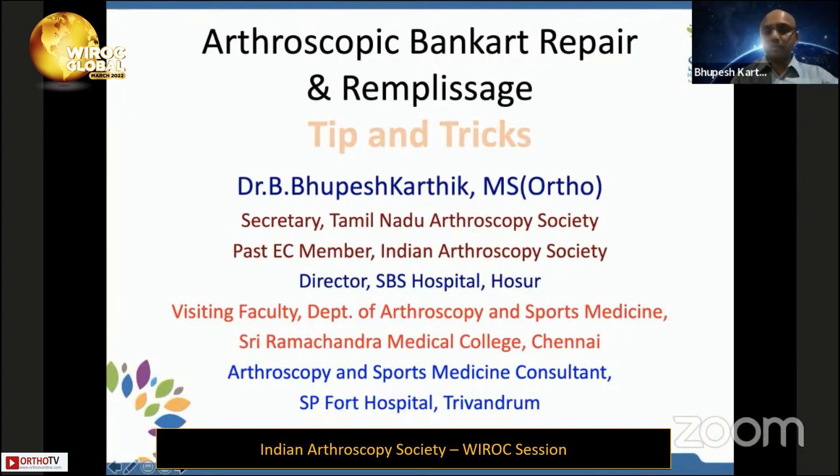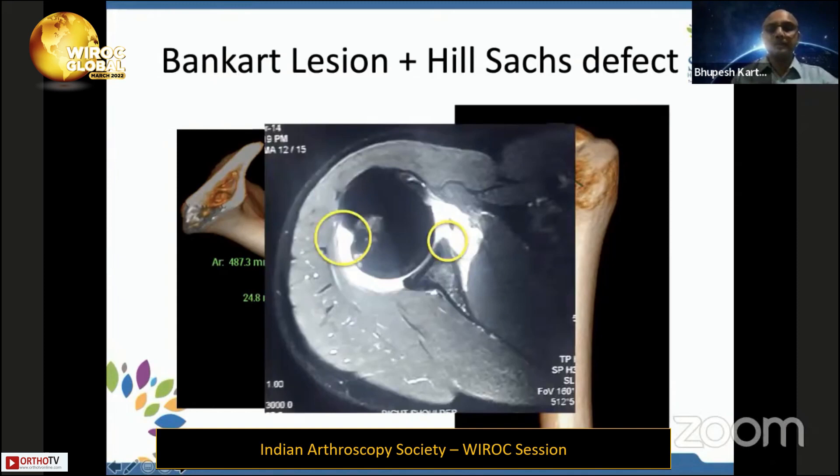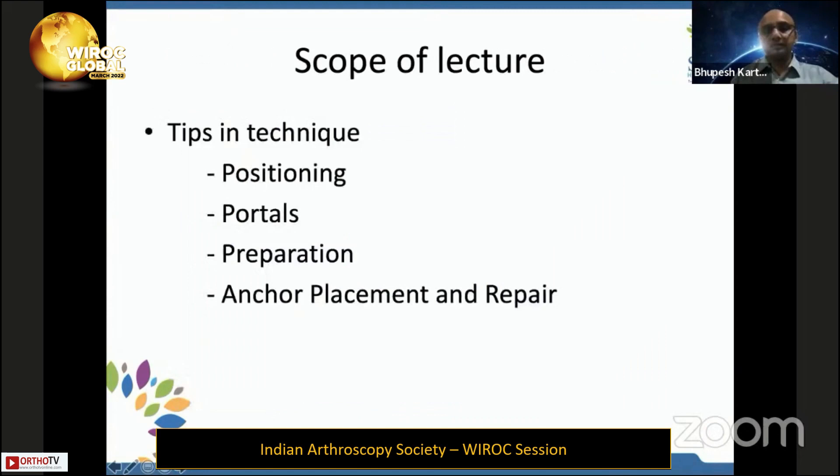We will be talking on the tips and tricks in Bankart repair and remplissage. There is a Bankart lesion in the front where there is labral detachment, sometimes with a small bony piece, and a Hill-Sachs lesion, which is a defect in the back of the humeral head, secondary to multiple compressions between the humeral head and the glenoid.